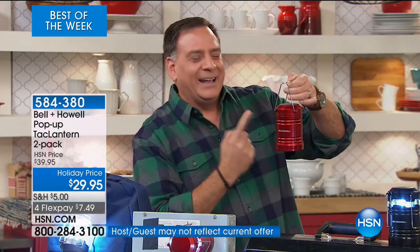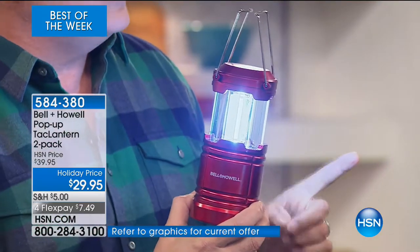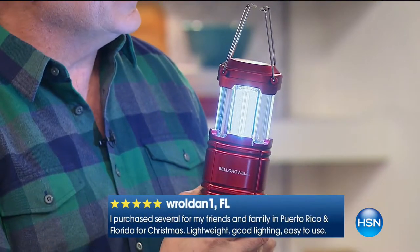This is the way that this lantern works — when you pull up on it, it activates the light, and the more that I pull it out, the brighter it's going to become. It gets very bright. This is the deluxe model of this.